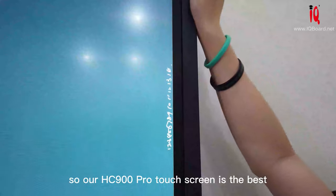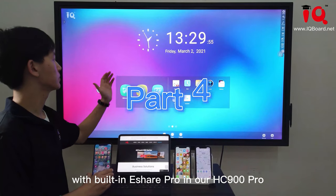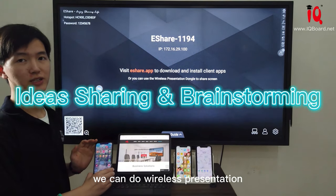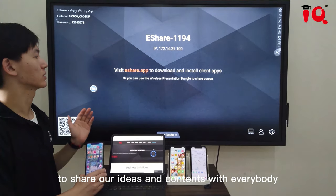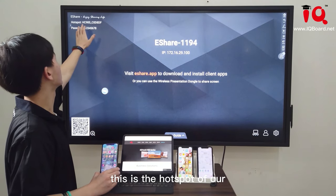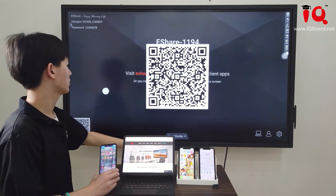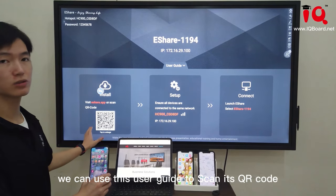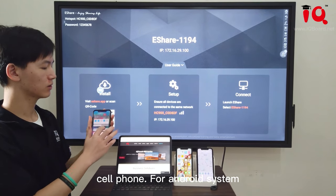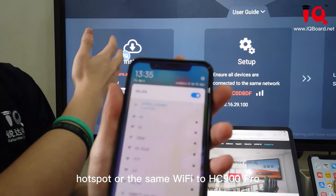Our HC900 Pro's touch screen is the best with the best writing experience. With built-in eShare Pro in our HC900 Pro, we can do wireless presentation to share our ideas with everybody. As you can see, this is the hotspot of our HC900 Pro and this is the password. We can use this user guide — scan the QR code and download the eShare app on an Android phone. We need to make sure we connect to this hotspot on the same Wi-Fi as the HC900 Pro.